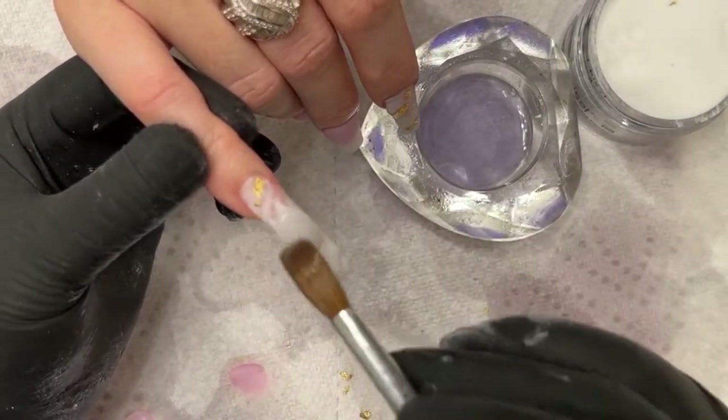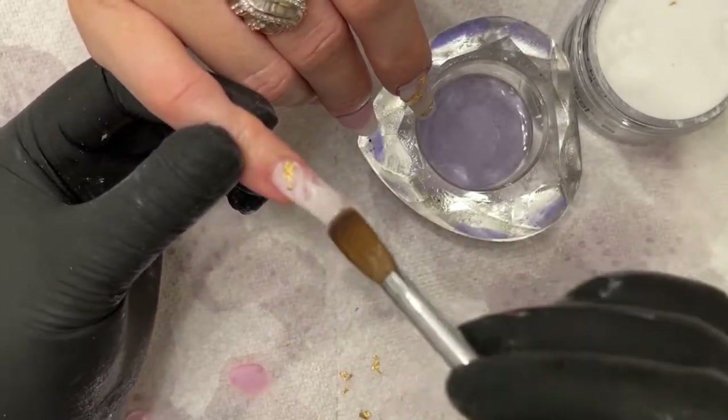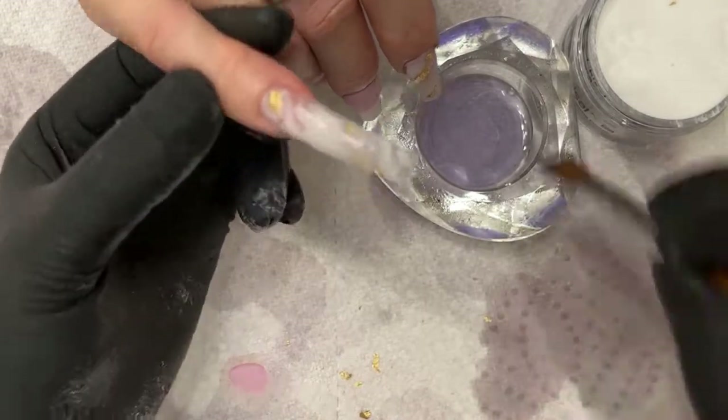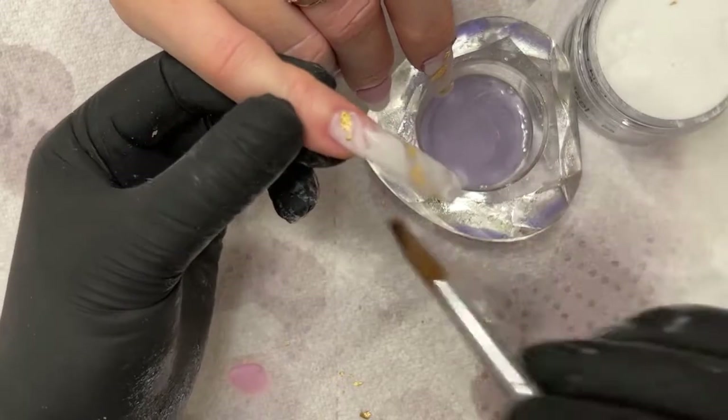My monomer pretty much works with any product you can imagine. It's very nice — it soaks out very easily. It's 100% EMA. It's currently out of stock, but it'll be back in stock probably next week.